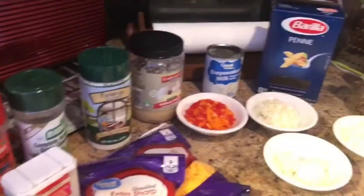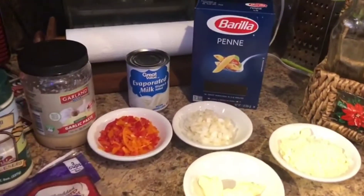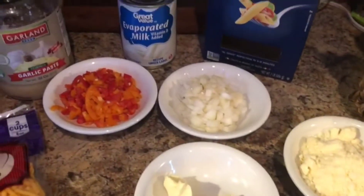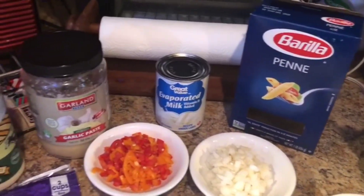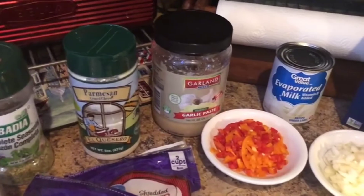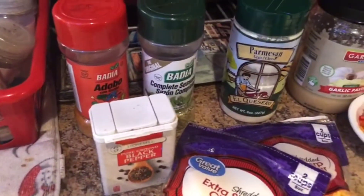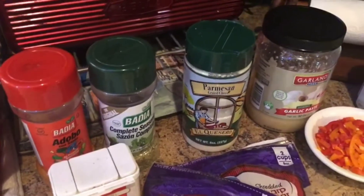For today's recipe we're going to be using penne pasta, evaporated milk, a tablespoon of butter, parmesan cheese, onions, bell peppers — I'm using orange and red — garlic, parmesan cheese again, sharp cheddar cheese, and for seasoning I'm using black pepper, batia, and adobo.